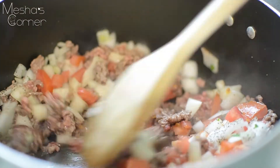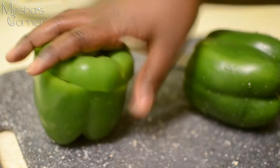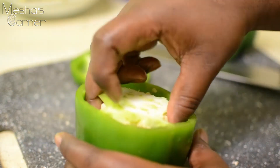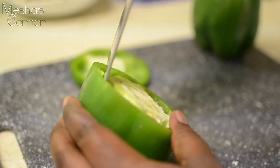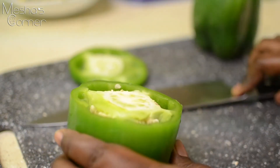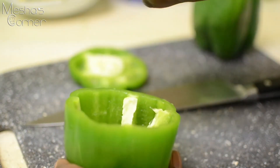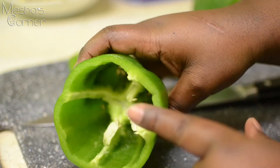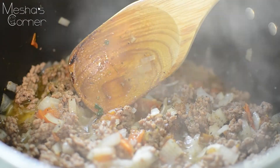Then we're going to add the black beans. Now I've chopped the top off my pepper just like this. You're going to slit it a little bit and then wiggle it until the core comes out, then keep cleaning it out and getting all the seeds out. Then we're going to stuff it and pop it in the oven.